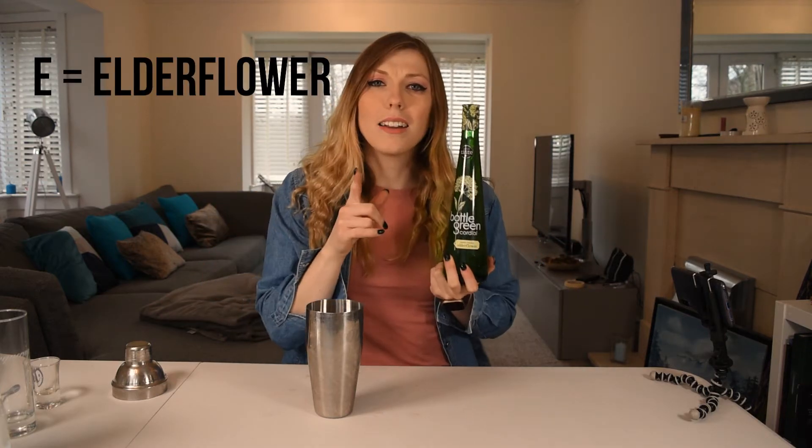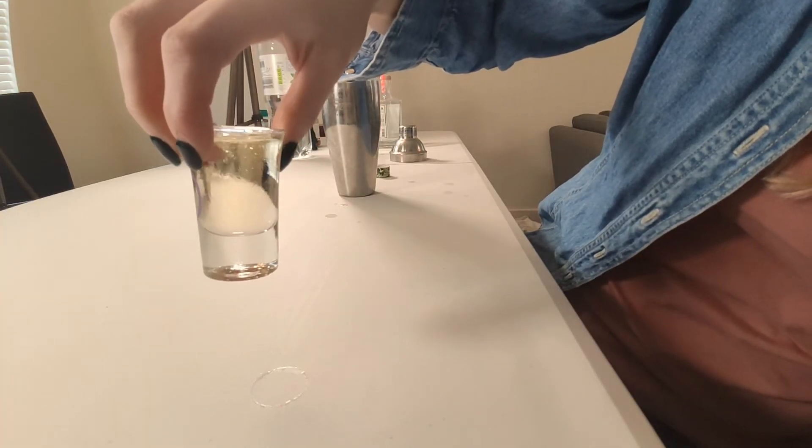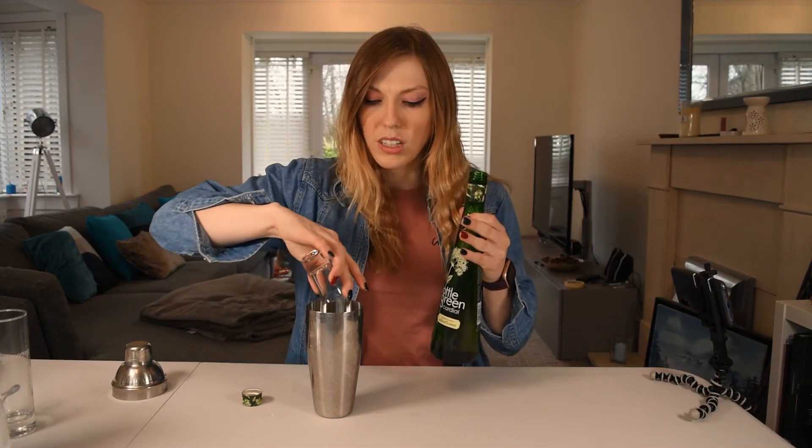Now E really got me — I was like, what on earth could have an E? We were stuck on energy drink for a good couple of hours, and then it dawned on me: elderflower. E is for elderflower. I don't even know if I like elderflower cordial, but it's going in there. Oh, it smells posh — it's really thick, look at that consistency. I'm just going to chuck a shot in; I don't know how strong this stuff is taste-wise. So elderflower.